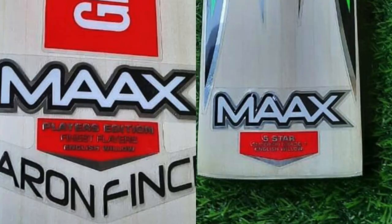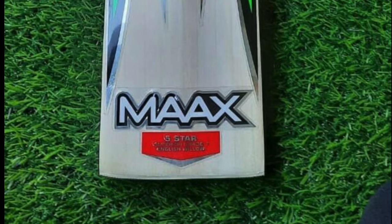So on the front they've got 'player's edition' and on the back they've got '5 star.' This tells me they may have got their hands on legitimate stickers, because normally when you get a legitimate sticker set it will have all the stickers for the side, the front, and the back — and for different grades they include all grades on the sticker sheet: player's edition, 5 star, 4 star, and so on. It looks like they've just taken one of those stickers and slapped it on the back at the toe. Another indication this is not a legitimate bat.